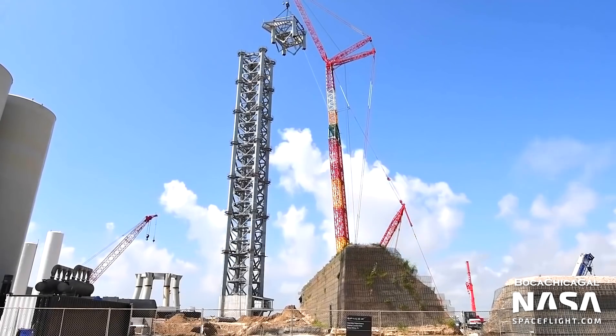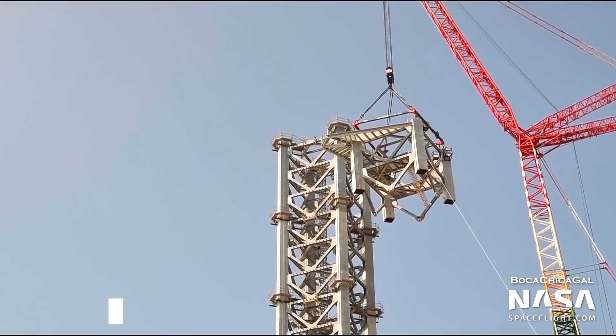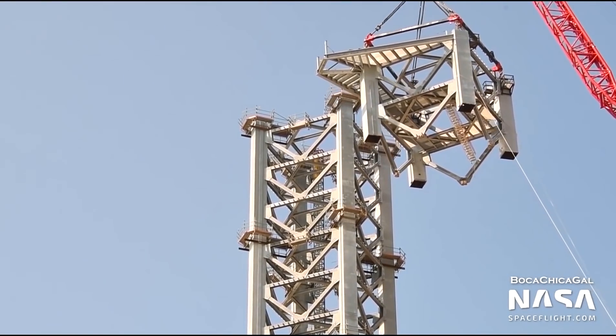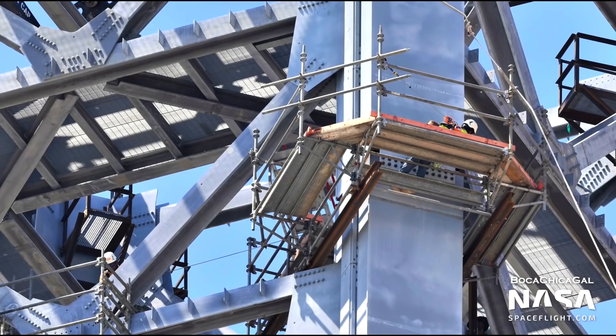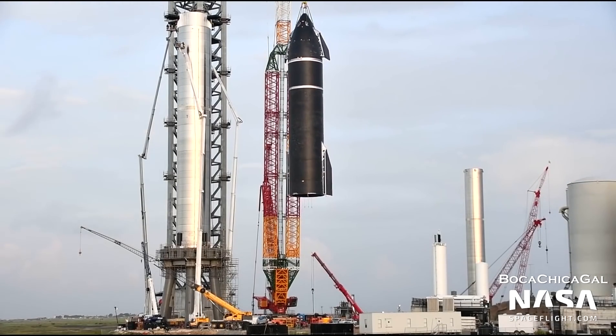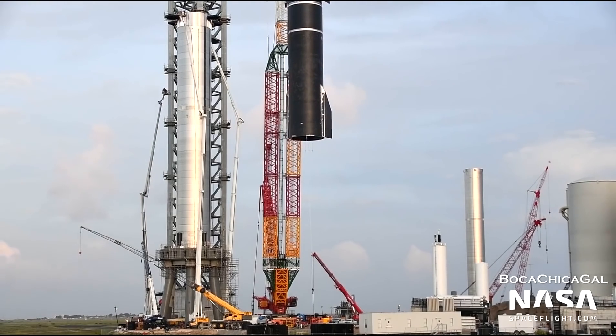From all the photographs and drone footage, it seems as if the tower has six vertical rails running along most of its length. Those tracks or rails will support some sort of elevator-like carriage meant to cling to the tower's exterior. The carriage is outfitted with large arms capable of catching, stabilizing, and fueling the Starship. We have seen them being used for stacking the Starship SN20 on top of the Super Heavy 4 booster stage.